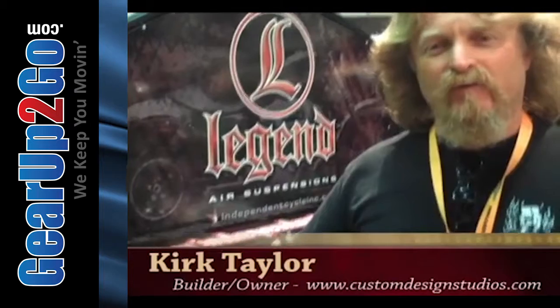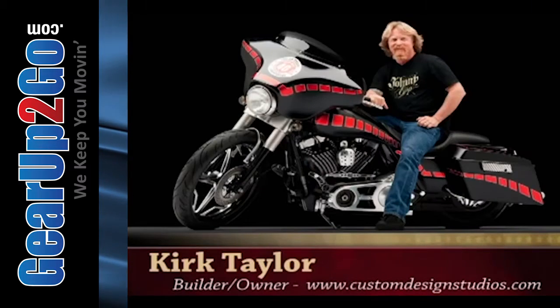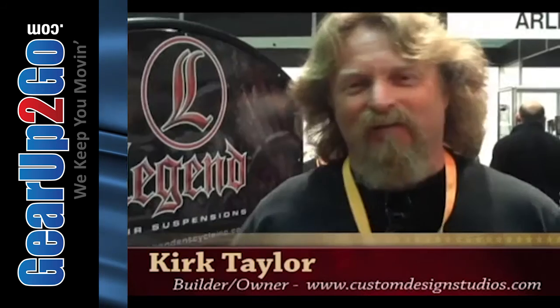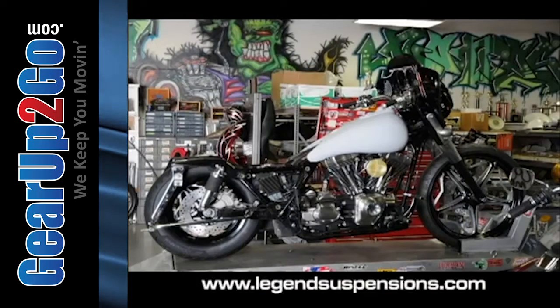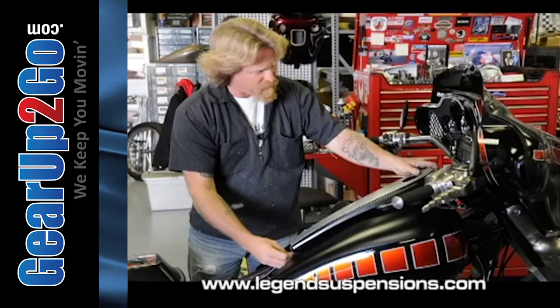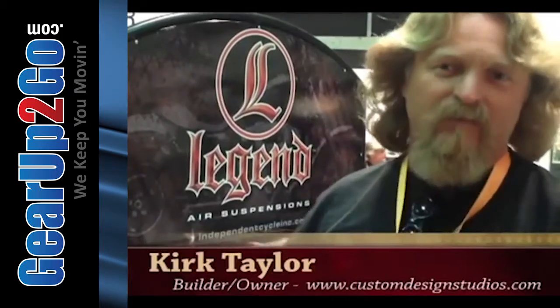We built a 40th anniversary bagger to represent what's going on today in 2010 for Custom Chrome. We had six weeks to do the bagger — it was a 2006 FLHX — and the whole idea was to create the sweeping line. That's why I lowered the bars down. I kept everything in a profile that was low and sweeping.